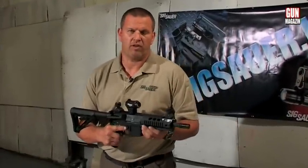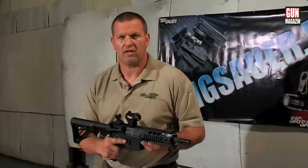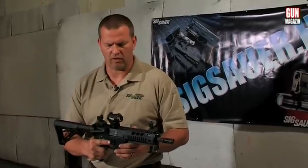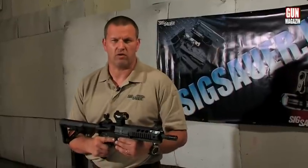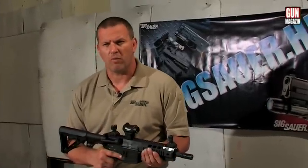Rendészeti célra alapvetően mindig gyors oldású eszközöket igyekszünk választani. Ha lehet, mindig olyan optikai eszközt választunk, ami a későbbiekben 3. vagy 4. generációs éjszakai irányzékkal is kiegészíthető, vagy kombináltan használható.